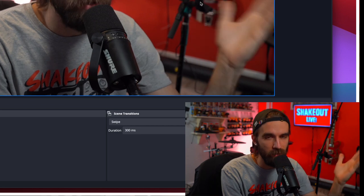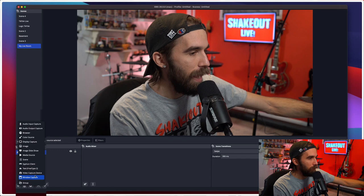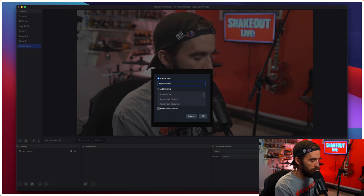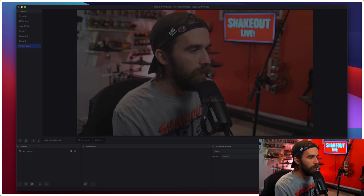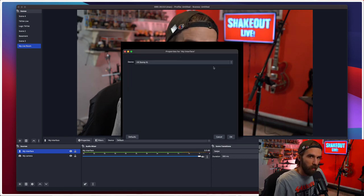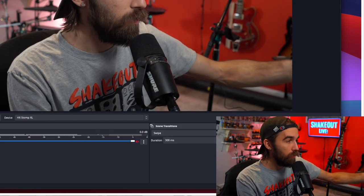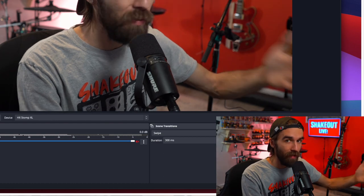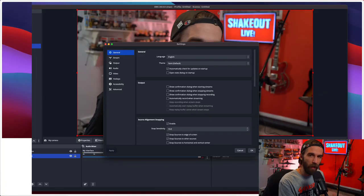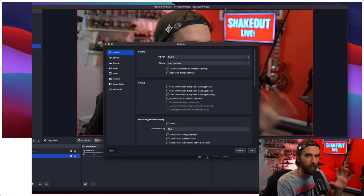Now that we have our camera source set up, we also have to set up audio to make sure it's getting to the stream. You're going to go back to that plus sign under Sources, add an audio input capture — we'll call it My Interface. The device you're going to choose is just your audio interface that you have your mixer plugged into. In my case it's the HX Stomp XL. Once you have your audio interface and your camera set up, you pretty much have everything you need — you're getting video and audio. Once connected, there are a few things you're going to want to do in the OBS settings to make sure your stream runs smoothly.